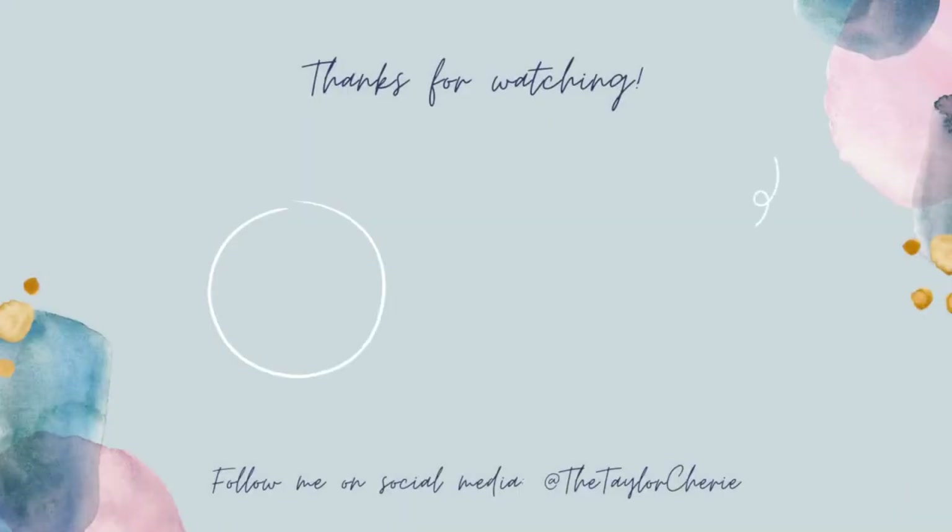And that completes this cute candy corn look! Let me know what Halloween looks you'd like to see from me this year, and please don't forget to like, comment, and subscribe. See you next time.